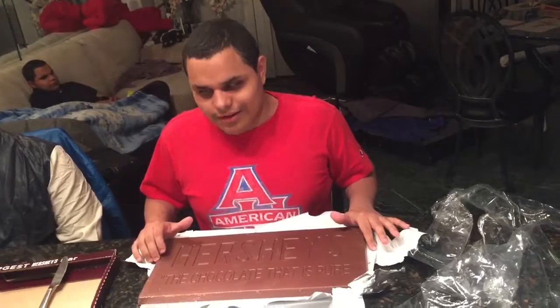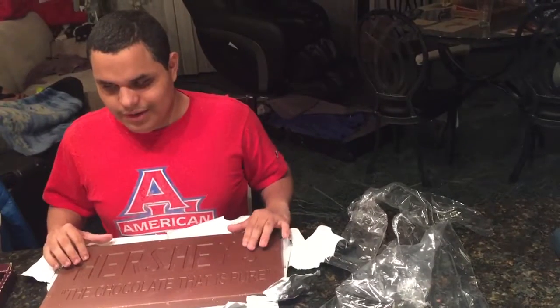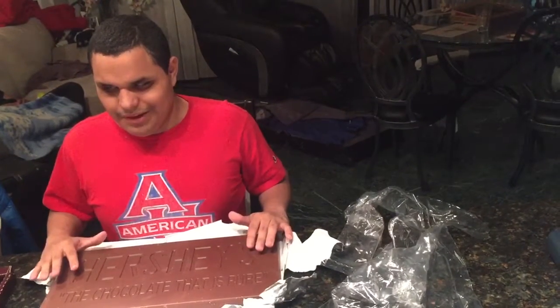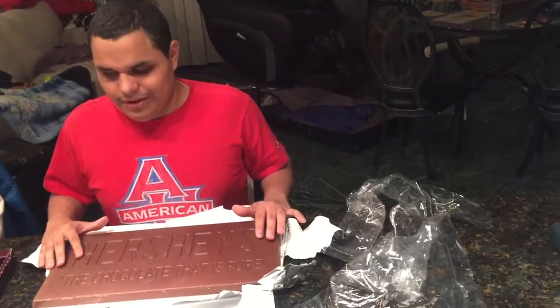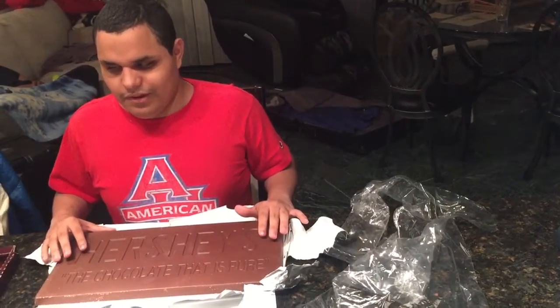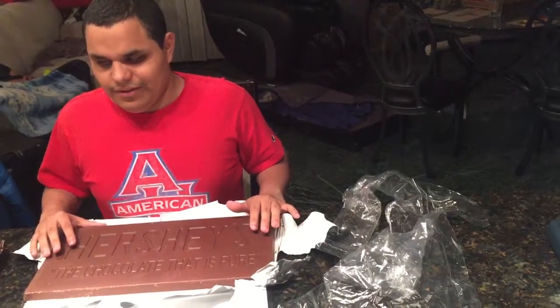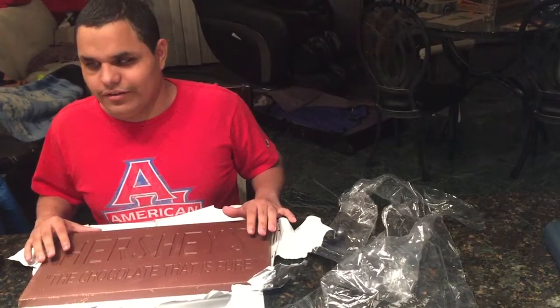I think it's brown because chocolate is brown. It feels really cool. Me and my brothers after this video are actually going to eat this chocolate bar. Thank you very much for watching this unboxing video and I will see you guys on the next video. This is Leo signing off.